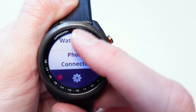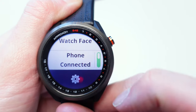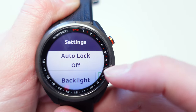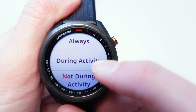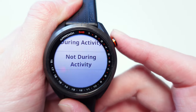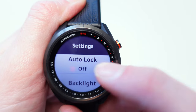Scrolling back down in the menu, you can choose to disconnect your phone if you want. There's also a Settings button for general watch settings. You can choose an Auto Lock mode — either always lock after a certain amount of time, or only lock during activity or not during activity. Personally I just keep that on Off.